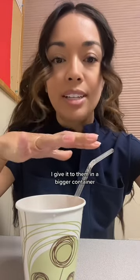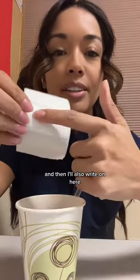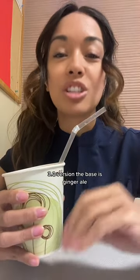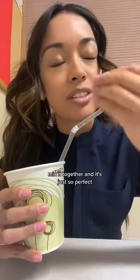I give it to them in a bigger container, and now that my mocktails have so many ingredients in it, I'll get a patient sticker and just write the ingredients on there, and then write 'Mama Mocktail' — and they love it. 3.0 version: the base is ginger ale, then there's cranberry juice, apple juice, a splash of OJ. Mix it together and it's just so perfect, so good. Cheers!